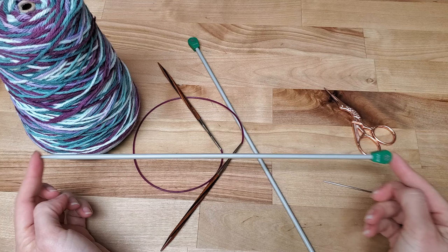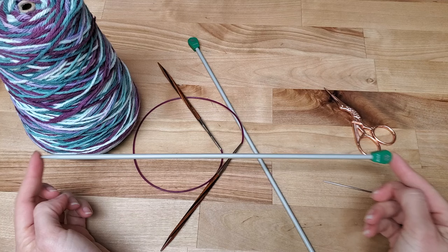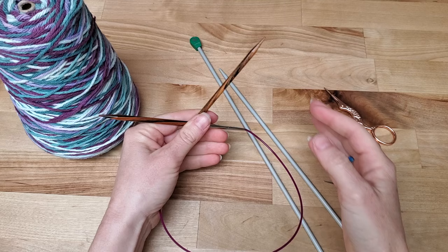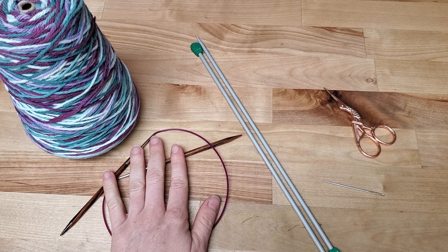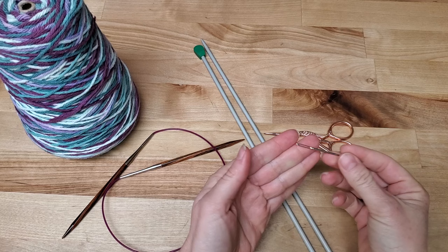Then you're going to need needles. You can have those long straight needles, but I personally prefer circular needles. They're more ergonomic and you also can use them to knit in the round later. You're going to need them in a size 4.5mm, which is a US size 7. And then you're going to need a pair of scissors and a darning needle in order to weave in your ends at the end.